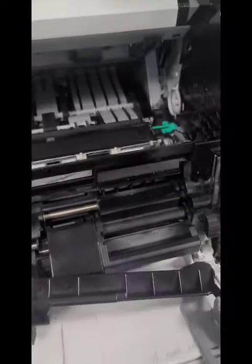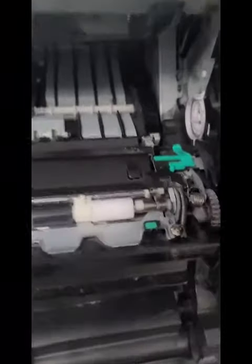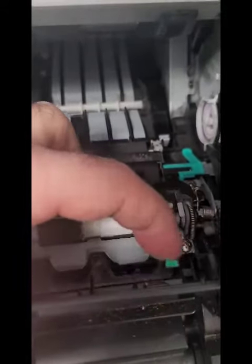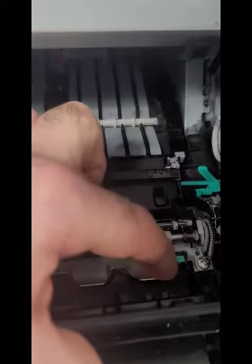Real simple. So if you have the HP M602 and you cannot figure out where the paper jam is coming from, check underneath there — check right there. Lift this up and you can see it. You can remove the paper that was right underneath.